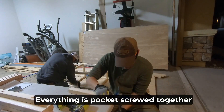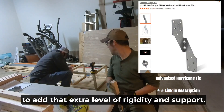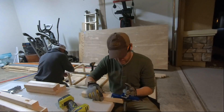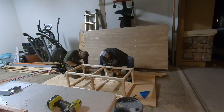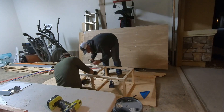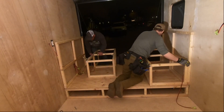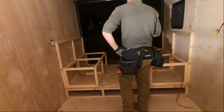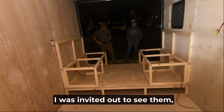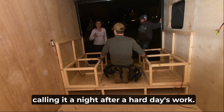Everything is pocket screwed together, but we also used galvanized hurricane ties to add that extra level of rigidity and support. The dinette booths were rough fitted in, I was invited out to see them, and James patiently answered my questions before calling it a night after a hard day's work.